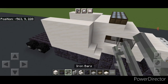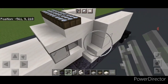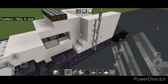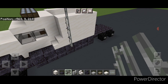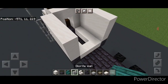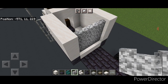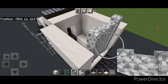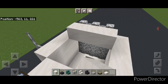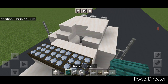Right here on the smooth quartz we're going to do a column of four iron bars so it sticks up. Same thing on this side — four iron bars so one is sticking up above those blocks. Then come to this back end and fill this hole with a three by three of diorite walls, and then three sticking up on this top middle. In front of that two rows of three smooth quartz in the middle. In front of that a smooth quartz stair on either side and a warped stair in the center.